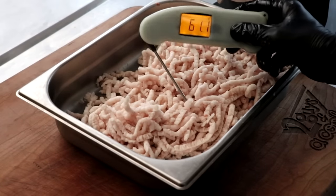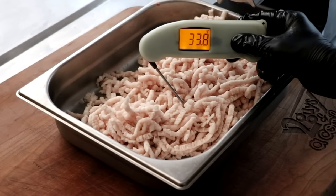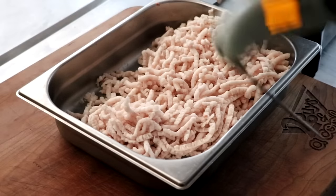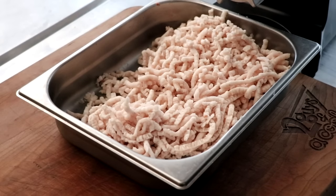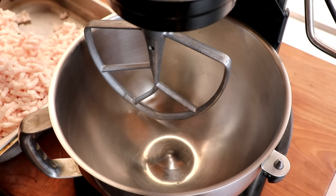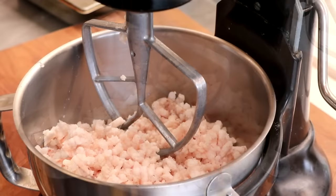Meat's now ground. Let's go ahead and check the temperature before we mix it — I want it around 32. And it looks like we're there: 32.7. Perfect. If the temperature of the meat rose too much during the grinding, I will re-chill it. When I mix the meat, I do like to keep it around that 32 Fahrenheit, and that's just going to ensure that the fat doesn't smear and all that great stuff.